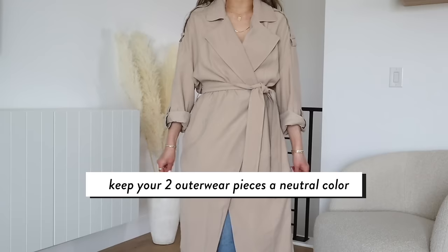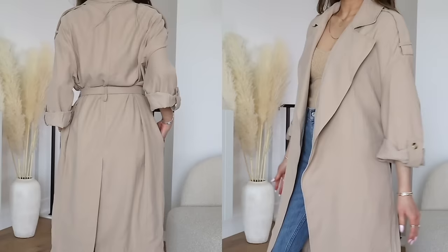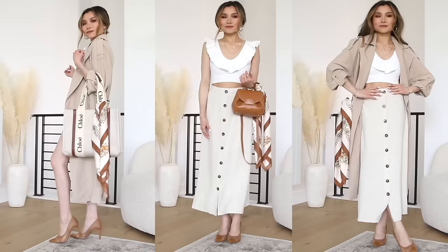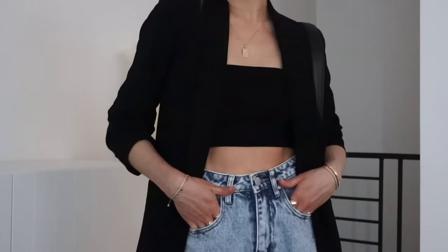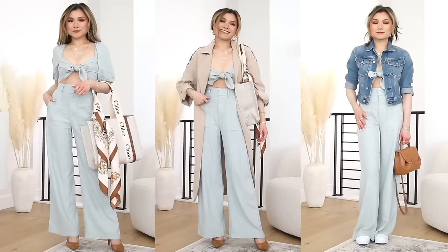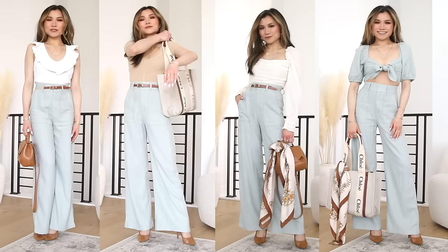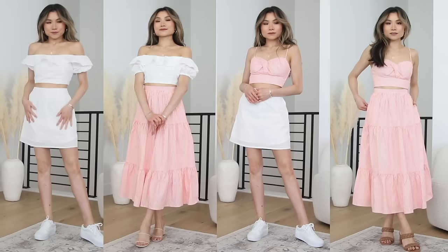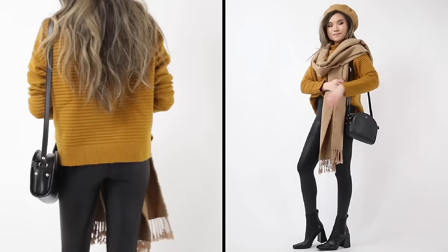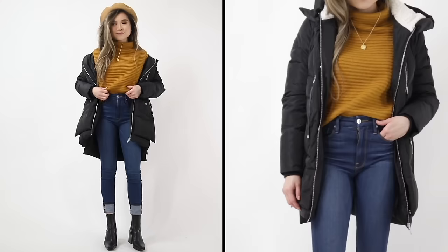For outer pieces, one of my favorite go-tos is always a trench coat — it matches with everything, especially in a tan or camel color. Making sure the outers match with one of the predominant colors in the capsule is really helpful. For example, a black top with a black blazer creates a very professional look by keeping a minimal color palette. For accent colors, I like to go seasonal: light blue, pink for summer, maroon for autumn, or emerald and jewel tones for winter holidays.